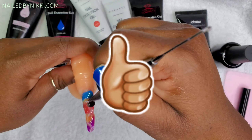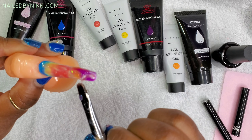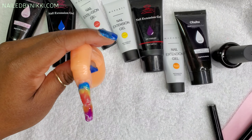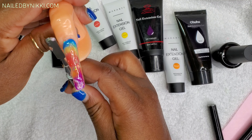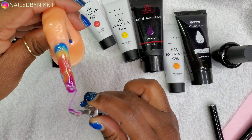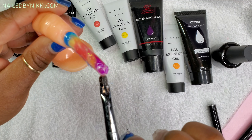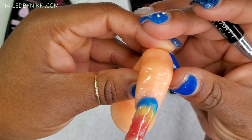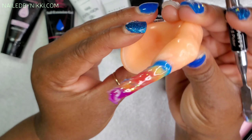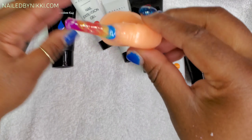If you are liking my swirl poly gel pride nail so far, go ahead and leave me a thumbs up. If you don't like it so far, hang tight — sit on your thumbs, don't leave me a bad comment. She gets better and better as we move along. On the sides, what I'm doing with my spatula tool is just scraping the sides of the nail so I don't have a lot of finish filing at the end — we're not here for 12 hours trying to file the nail. I love it! It doesn't look exactly like the inspiration video and that's okay. I really dig it.